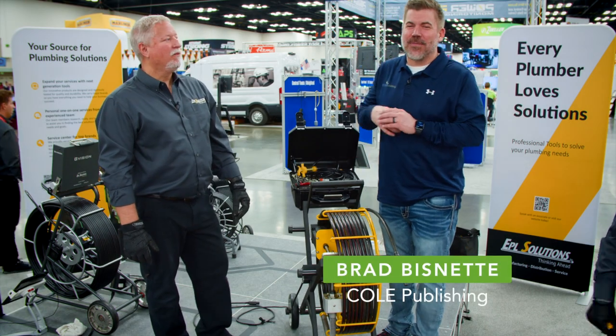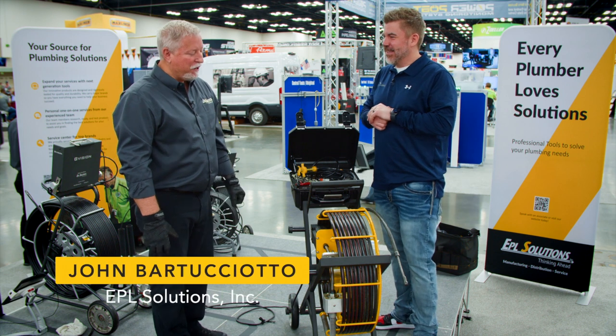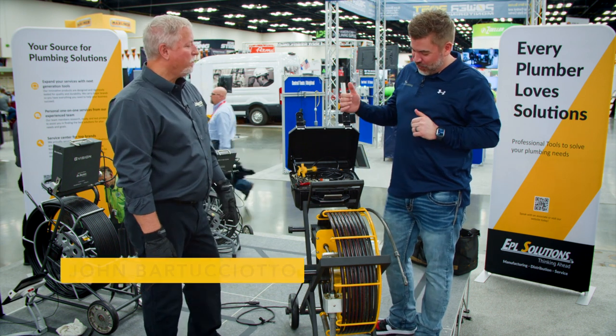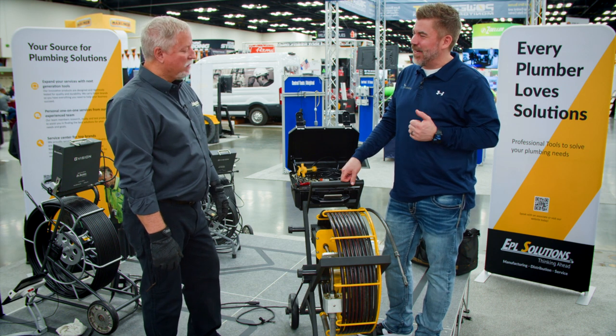Brad Miznett here with Co-Publishing, chatting with my friend John from EPL Solutions. John, how are you doing today? Good to see you again. We're here with the Speed Cut. I've seen the Speed Cut before — is this the same Speed Cut I'm familiar with?